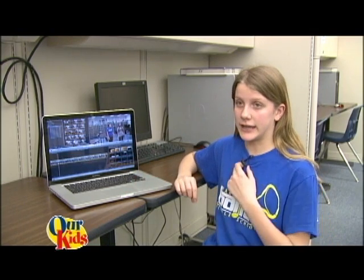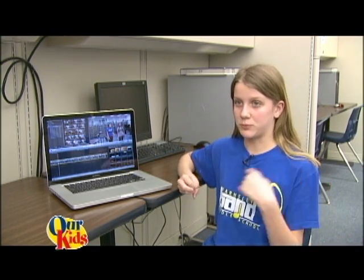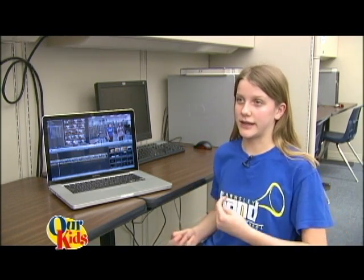We just had talent show tryouts today and we are going to have more tomorrow. I am just going through and editing, taking out some parts that don't need to be in there — ones where kids messed up — and making the background noise, where people are talking, so you can't hear them as much.